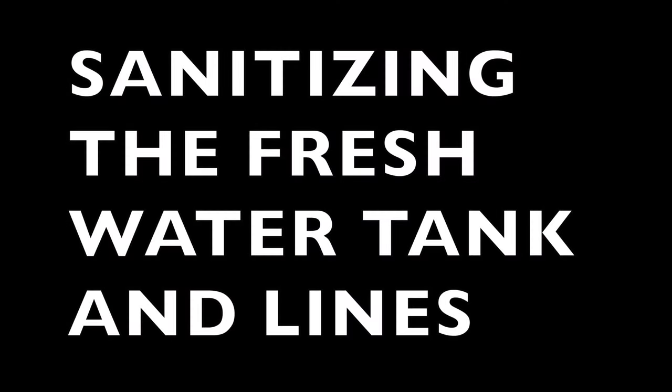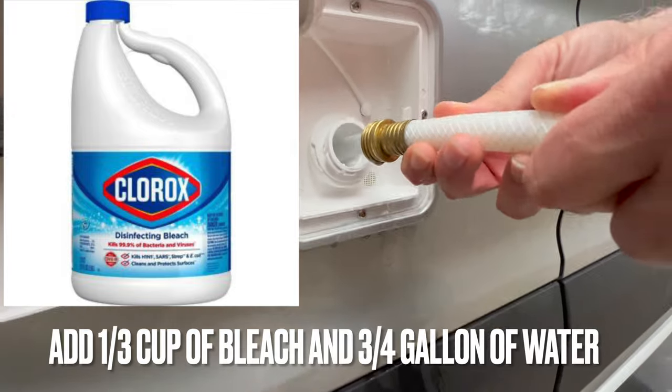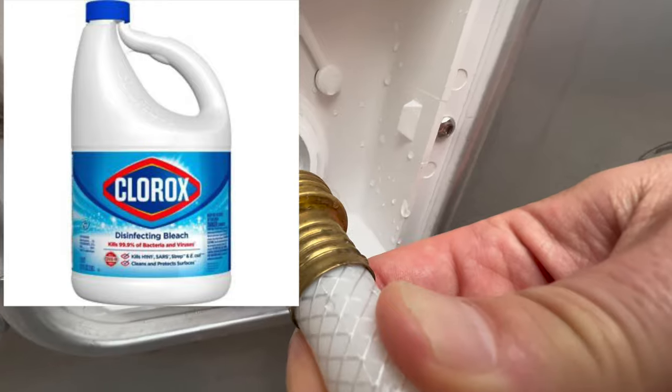Sanitizing the freshwater tank and lines. We did not complete these steps as we don't have any bleach with us at the campground. We will do this another day.